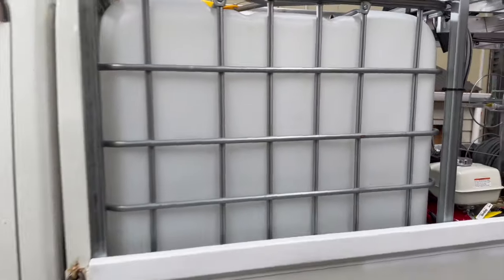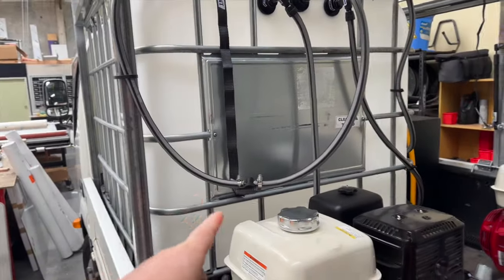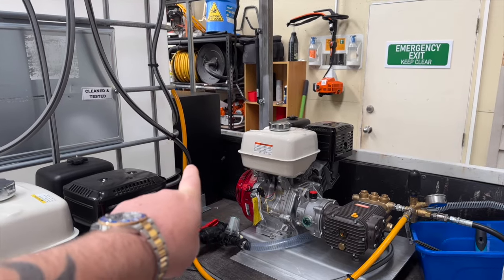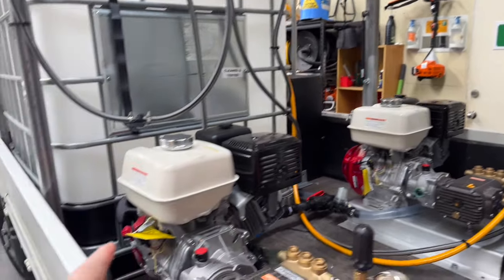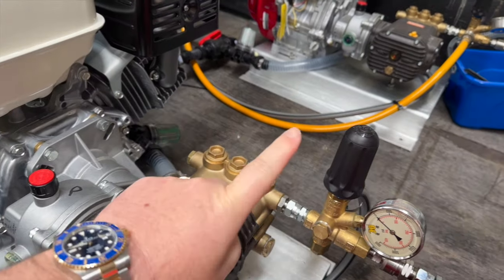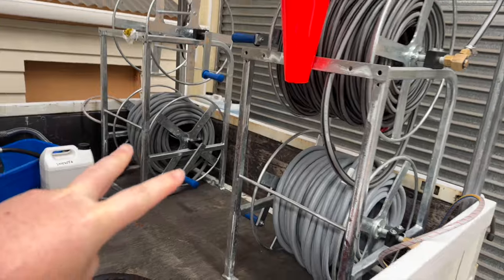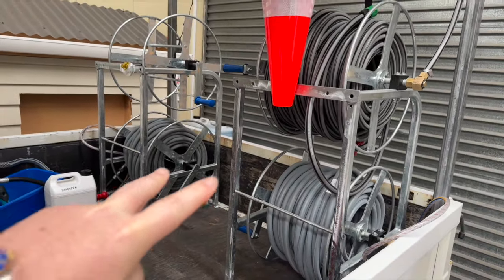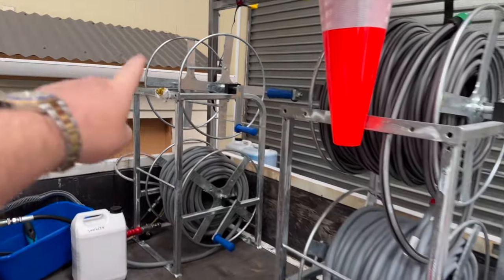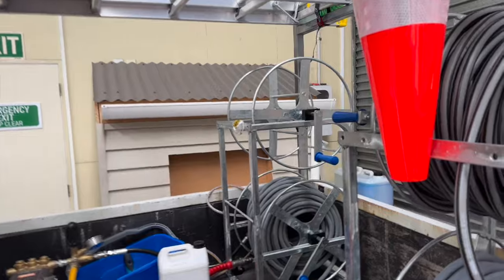Standard galvanized racking system, 1000 litre IBC, a 300 litre chemical tank on that side, two 390s, two Comet RW 5530 pumps, standard Helena galvanized, a stack of hose reels, water supply hose, two pressure hoses. Up there is going to be the water fed pole system, which will be mounted to the truck.